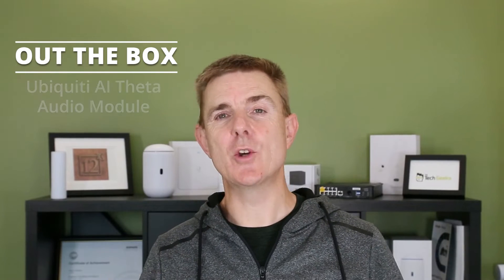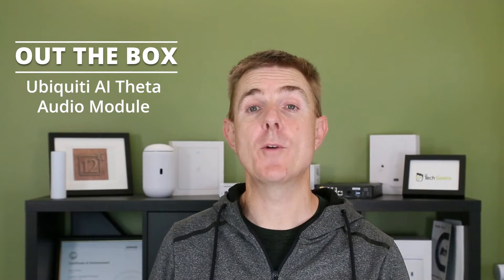Hi and welcome to this edition of Out of the Box. My name is Paul. We're going to have a look at what is in this box. This is the new AI Theta audio module.